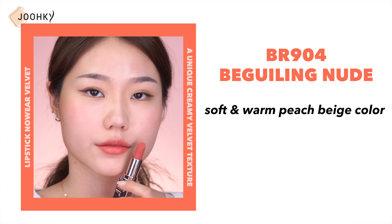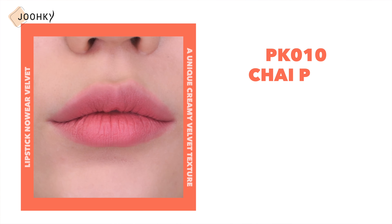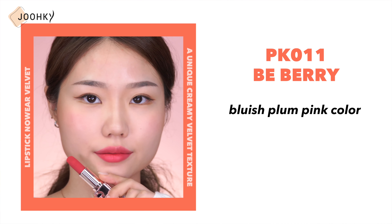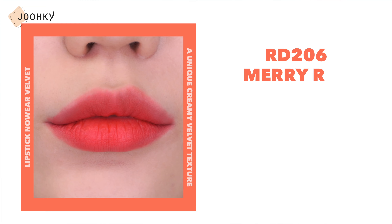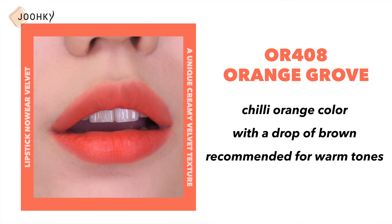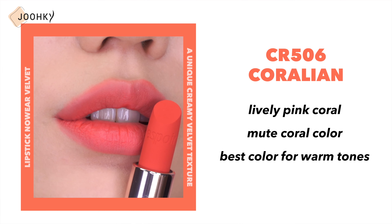Now let's take a look at swatches of the Velvet lipstick. BR904 Beguiling Nude is a soft, warm peach beige color recommended for warm tones. PK010 Chai Pink is a calm and clean nudie pink recommended for cool tones. PK011 Be Berry is a bluish plum pink, the best color for cool tones. RD206 Merry Red is a tomato red that lights up like a fluorescent light on the face, recommended for warm tones. OR408 Orange Grove is a chilly orange with a drop of brown, recommended for warm tones. CR506 Coraline is a lively, muted pink coral, the best color for warm tones.